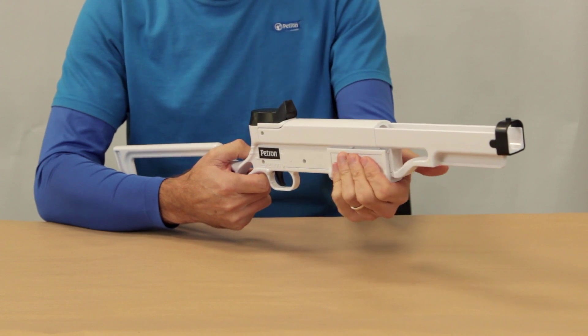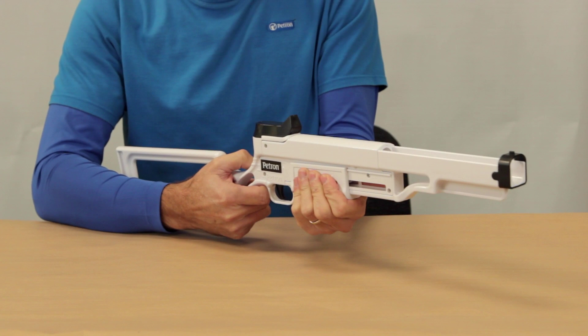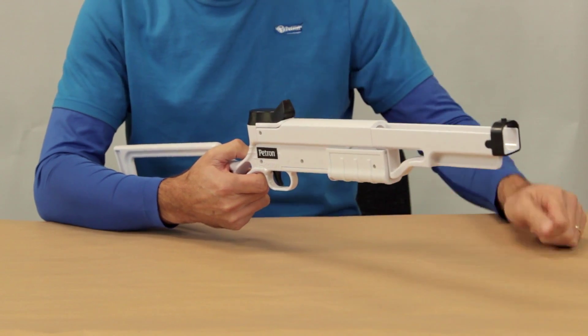To charge the rifle, hold the charging grip and pull firmly back until you hear a click, then allow the charging grip to slide fully forward.